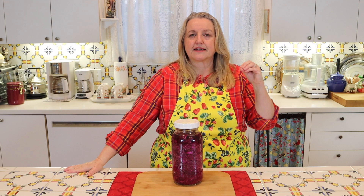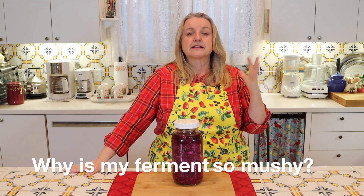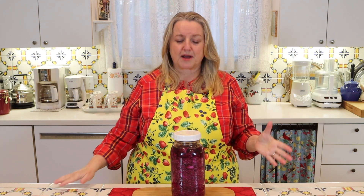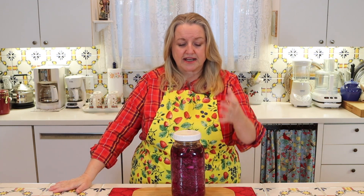Talking about crispiness — I get a lot of questions in email and comments saying, 'My ferment is so mushy, I can't stand it. What went wrong?' Ferments can get mushy, but there's a way to prevent it. When you make sauerkraut it's not really a problem — cabbage by its nature tends to stay relatively crisp with some softness, which is what you want. Where I see mushiness more often is when people are making pickles, or the giardiniera mix, or mixed fermented vegetables like carrots.